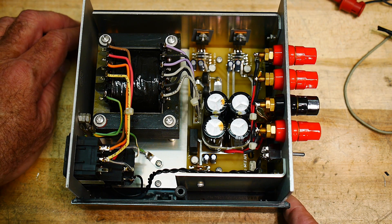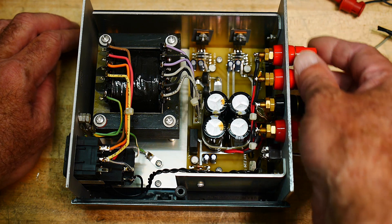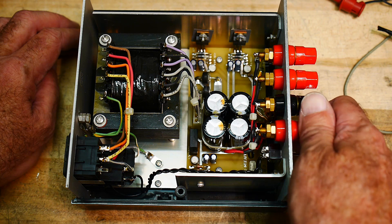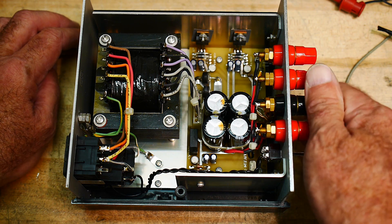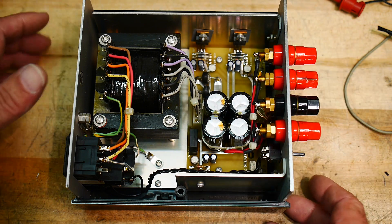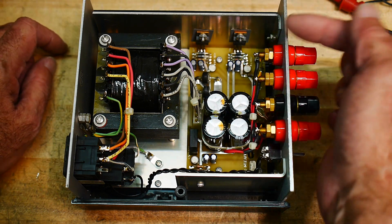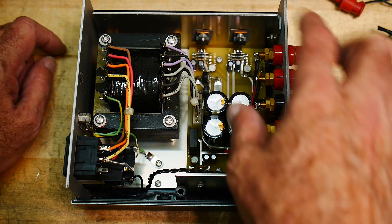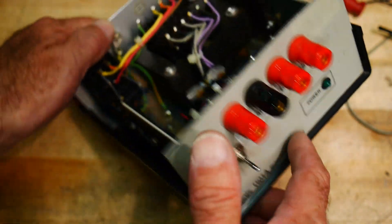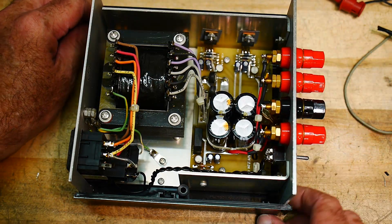So what did I do to it? These four banana connectors — binding posts — I added. They weren't part of the original box, so I drilled four holes, put these in, and wired them in. The only thing that used to be on the front was that one little tiny connector, but I added these binding posts.